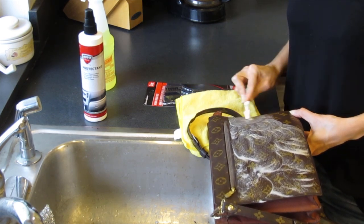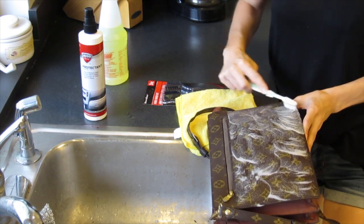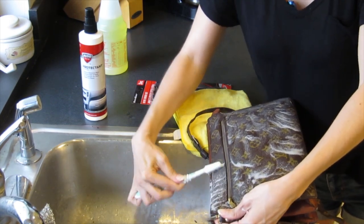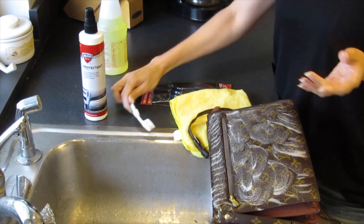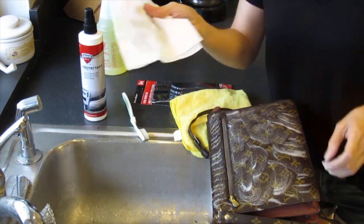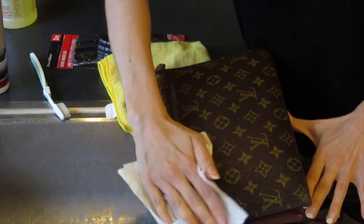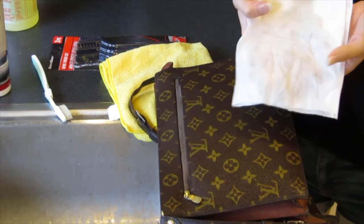Before I came across this method, I would just use some baby wipes, and it would do the job but it wouldn't come out as good as I wanted. This method is really good, especially if you bought a vintage bag that's been sitting in storage. A lot of those pre-loved bags, especially ones from Japan, sit in storage and collect dust and get kind of grimy. Then just take a paper towel or a washcloth, dampen it, and wipe that off. The bag might not look dirty, but once you do this you'll see it actually is.